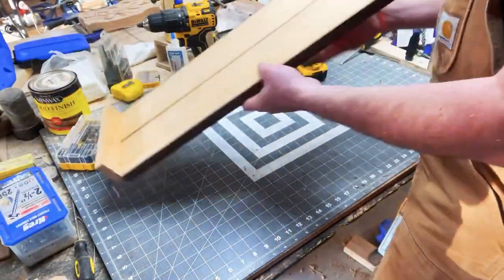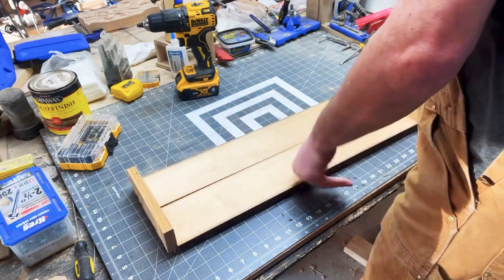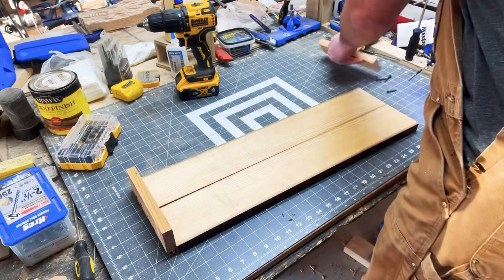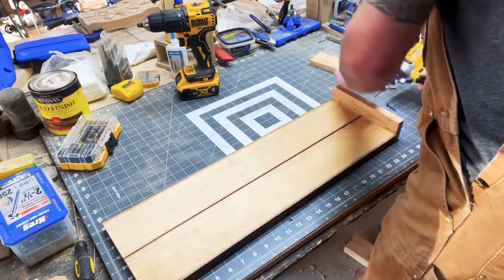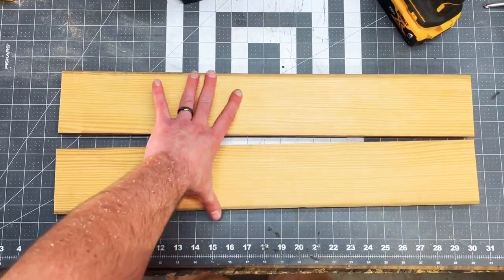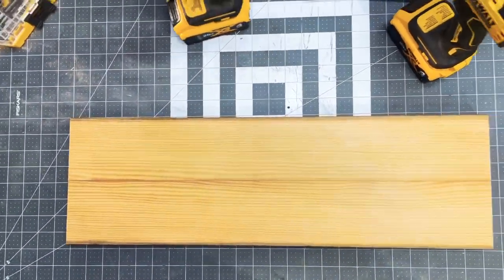When you go to unscrew the material, you can keep those end blocks to use for other material that you'd like to do this for. And there you have it — a beautiful joint without a joiner.